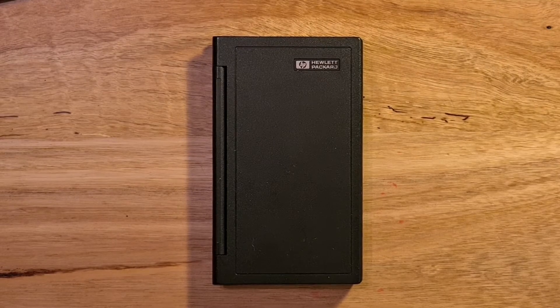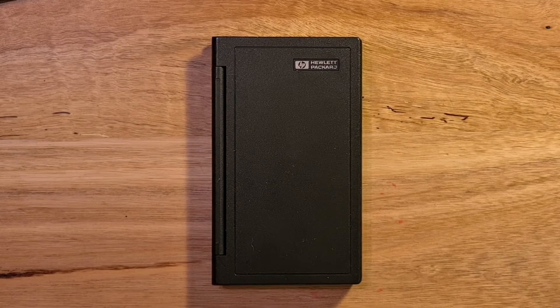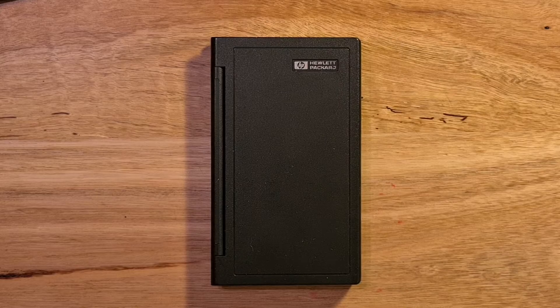This video is about the HP 18C business calculator, which was first introduced by Hewlett-Packard in 1986. The 18C was a leap forward from previous HP calculators in terms of its form factor, user experience and functionality, and it has established many patterns that are still in use in HP calculators to this day.